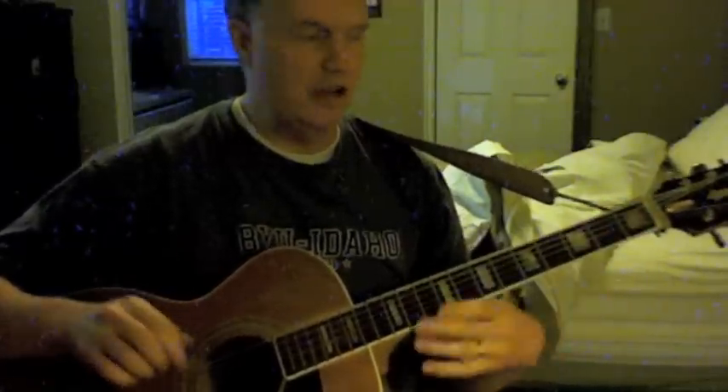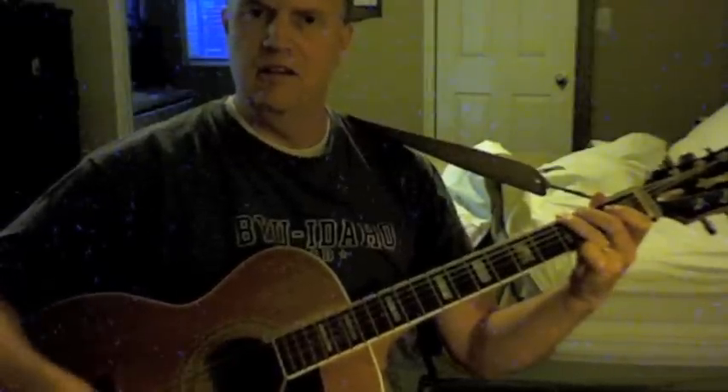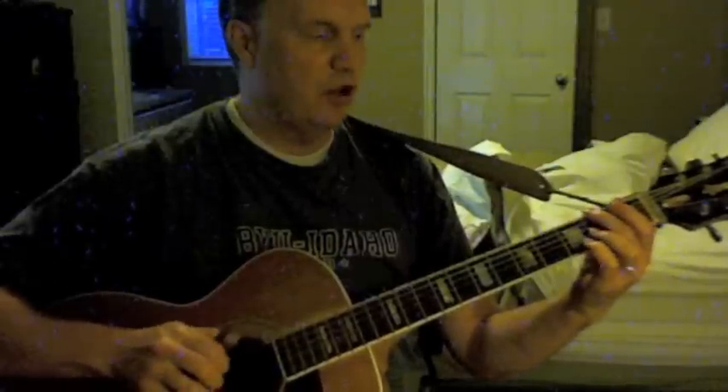Let's just do a progression — one, six, two, five, one — see how it sounds. One, B minor, A minor... I like that resolution with the bass only moving a half step from the F sharp to the G. So that's just one thing.